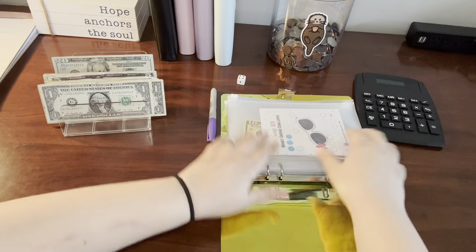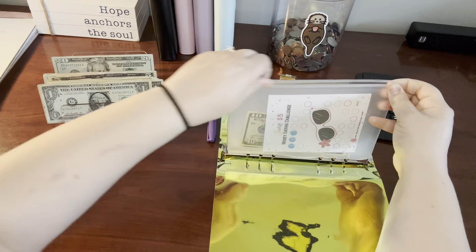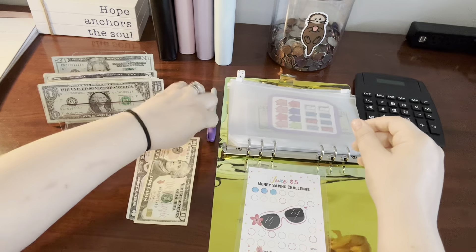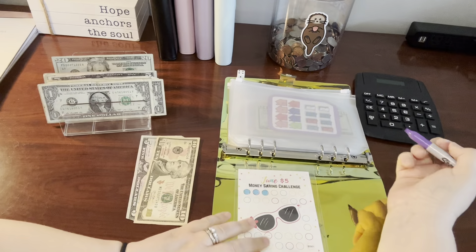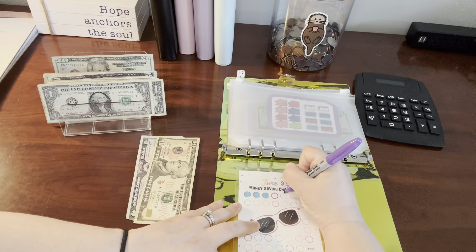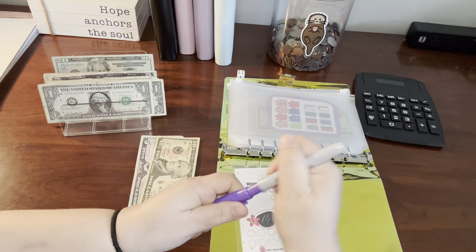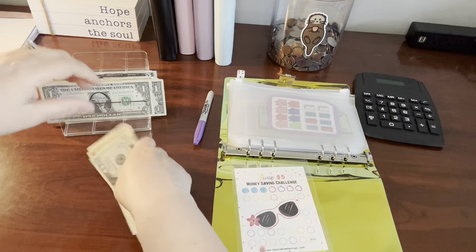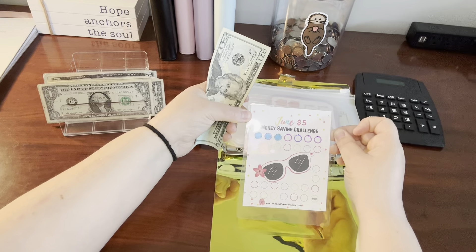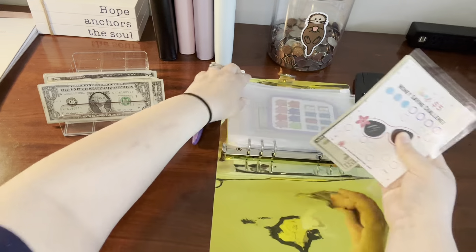Let's go ahead and go back to the beginning where we have our $5 challenges. Let's do our June challenge where we're adding in $5 increments. We have more money than I thought, so let's do $20 in this — we're going to circle four of these because they're each $5. I'm going to add my $20 here. So now in our June money savings challenge — this was a freebie off of HassleFreeSavings.com — we have $35 for our June savings challenge.